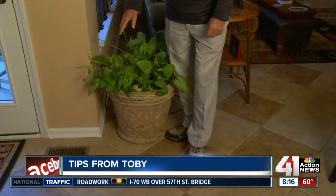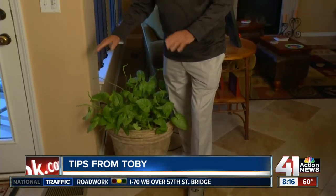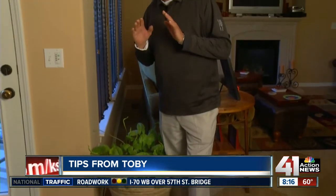Go back and check — did you move your plants too close to the heating vents? Many people do and it is a no-no. Check and make sure. That's it. I'm Toby Tobin. See you next week.